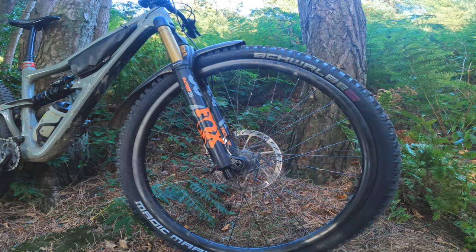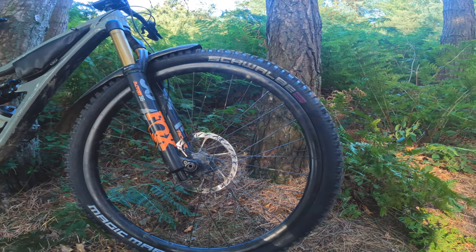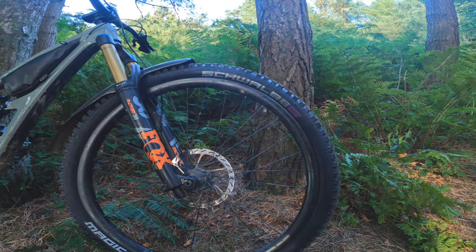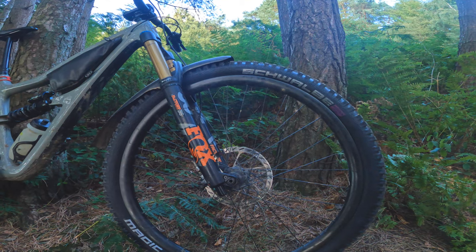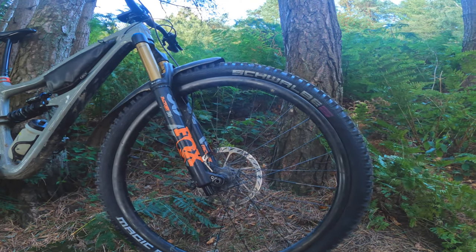I'm just going to go down the red to find the grip and get a bit confident on it, then I'll send it down the descent line. The climb up the red didn't feel any different even though it's an ultra soft — got up just as easy, so that's a good start. I will come up on the road to see what it's like on tarmac. Right, let's drop into the red and see what it's like.